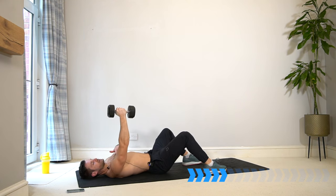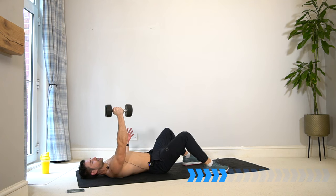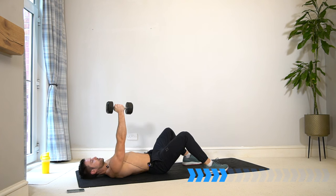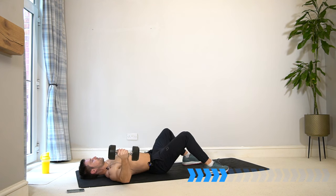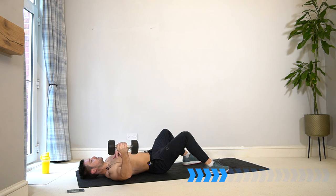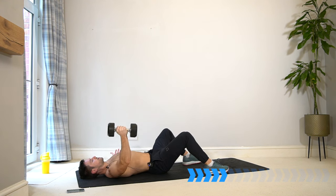If the weight is too heavy, just come to halfway and squeeze it in — the range is up to you. If you can get all the way to the floor that's better, but don't push it there if it hurts your shoulders. We want to get that stretch and lengthening in the chest, then use those muscles to lift back up to the middle.